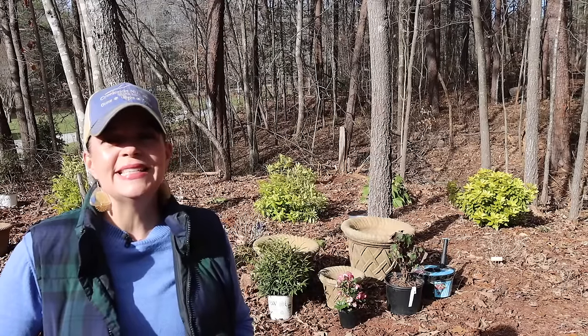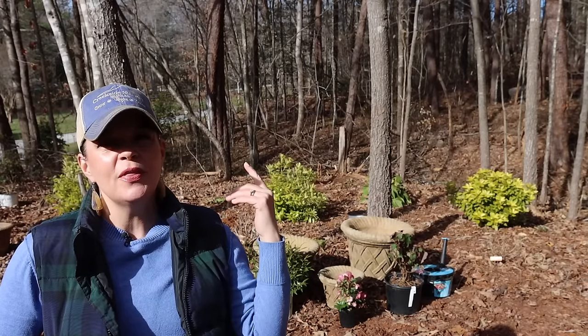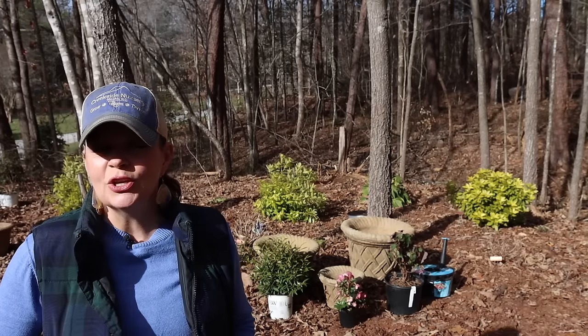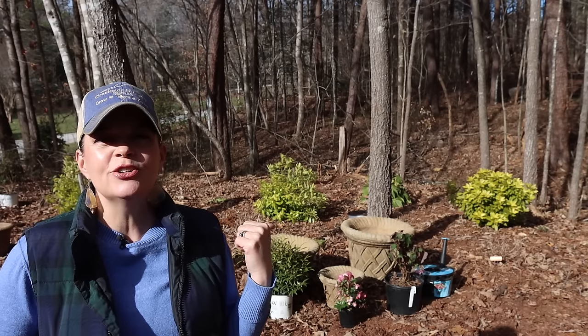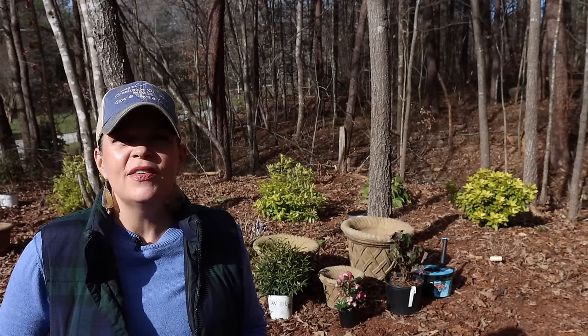Hey friends, welcome to Gardening with Creekside. Today we are up at the chicken coop gardens, along the new woodland garden that I am creating right off of the chicken coop. What we're going to be focusing on today is I have three containers that we are going to pot up.